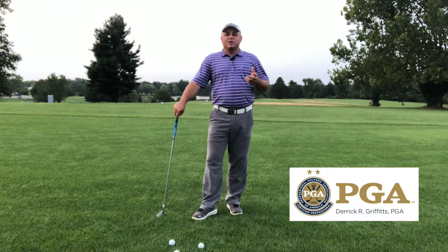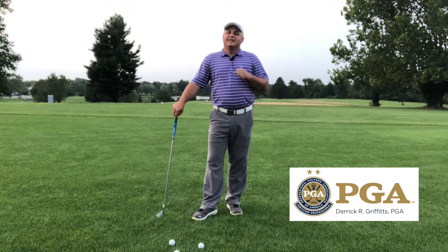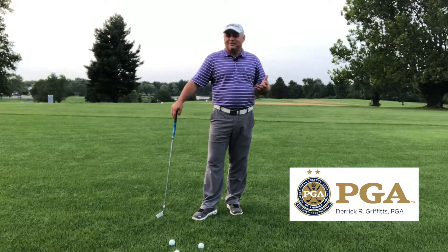Derek Griffiths here with Simple Golf. We're gonna get into probably one of the most important videos that you'll ever see if you're a beginner golfer, or if you're one who just thought, I'd like to play, but I don't wanna look stupid.